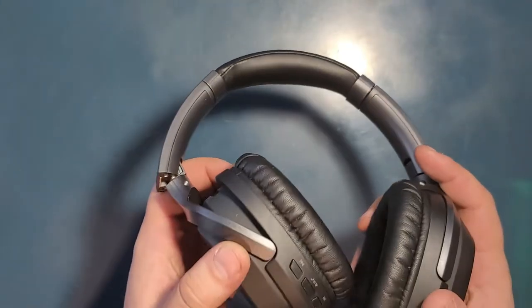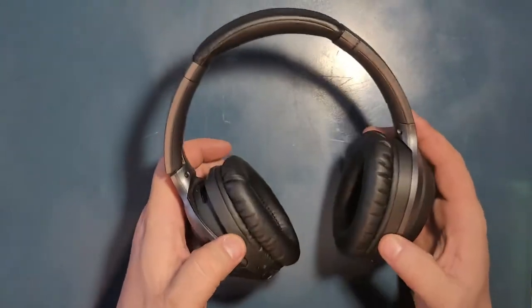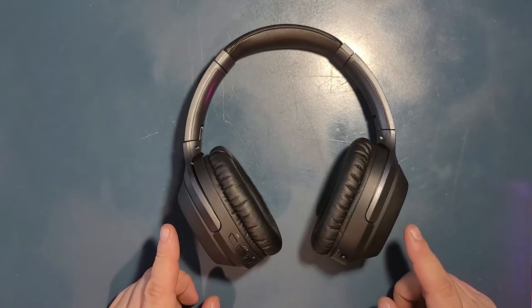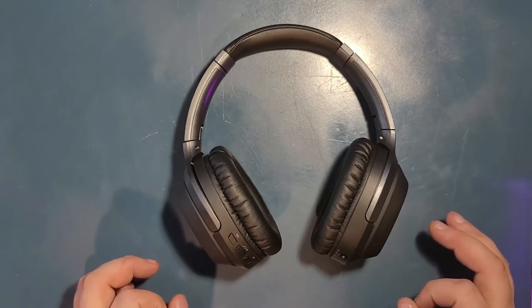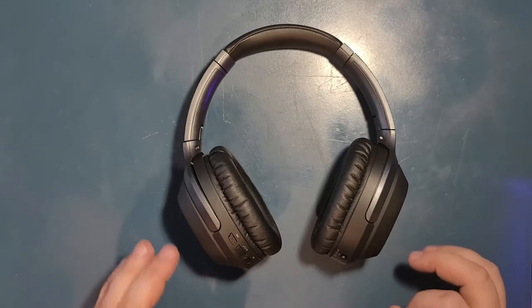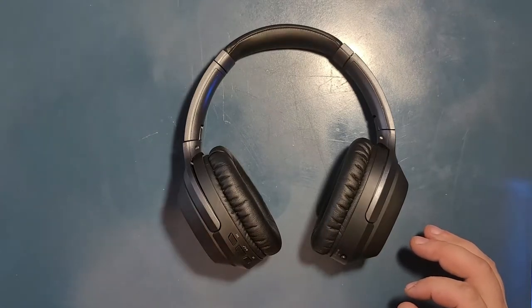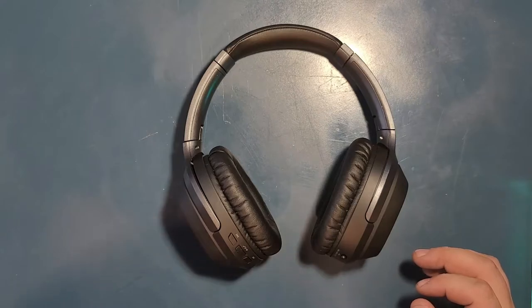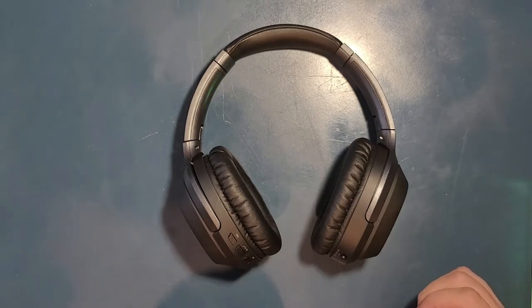I've had these for around six months now, and let me tell you, the battery life on these headphones is absolutely amazing. I kept them on all day long, listening and taking phone calls and just normal stuff, and they did not even budge.